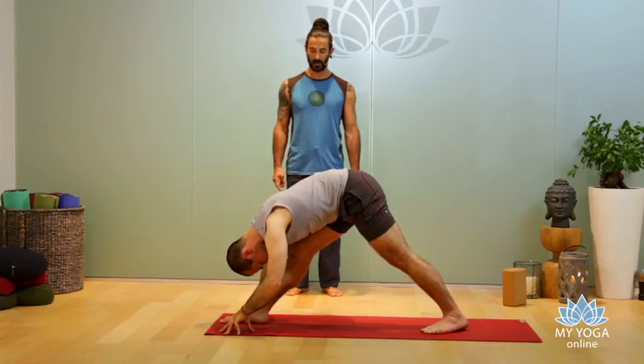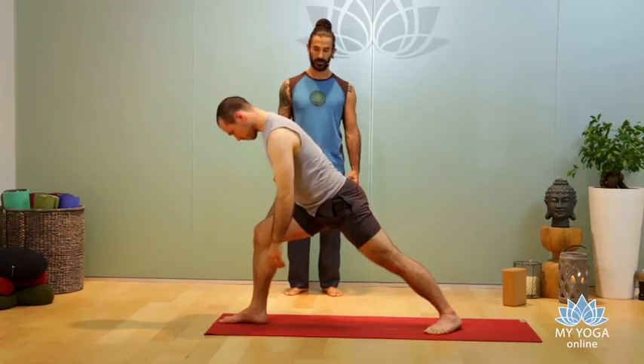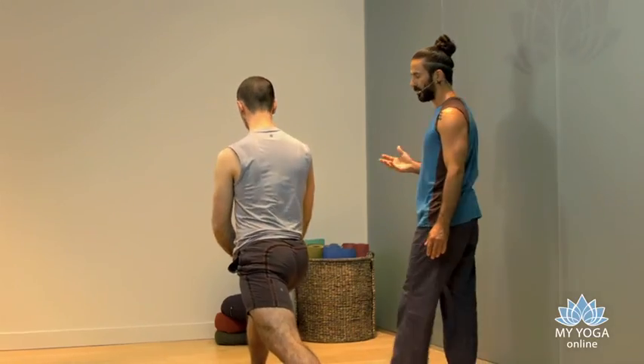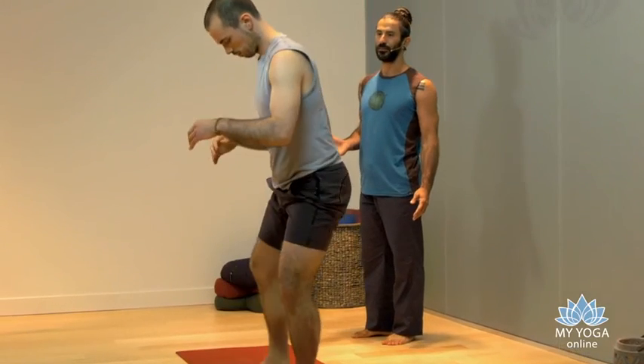Bend your knee and come up slowly — very good. Come up slowly, and then passing through Goddess pose, come up to center. Very good — good transition, and thank you.